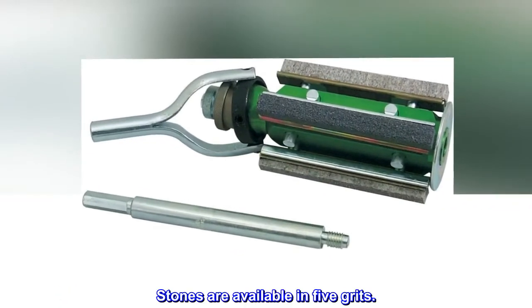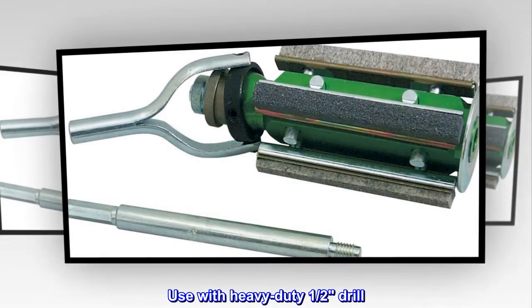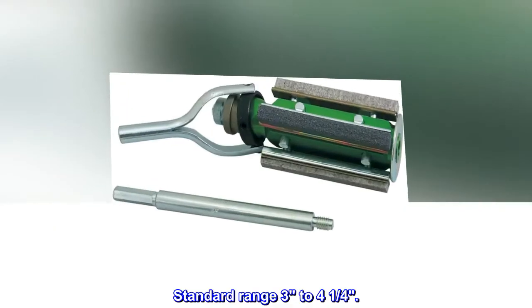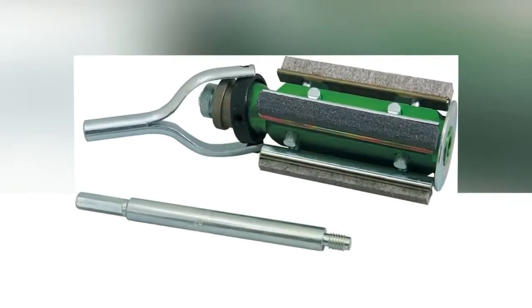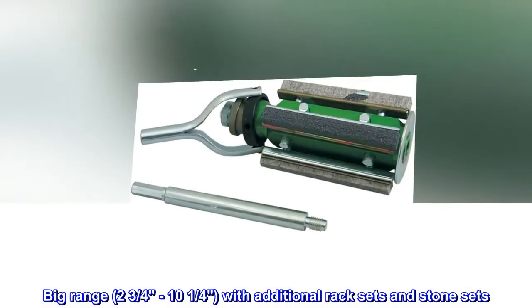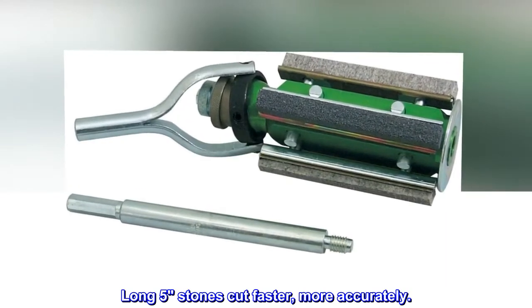Stones are available in five grits; use with a heavy duty one-half inch drill. Standard range: three to four and a quarter inches. Big range: two and three quarters to ten and a quarter inches, with additional rack sets and stone sets. Long five stones cut faster and more accurately.